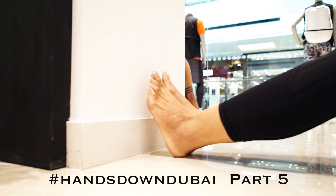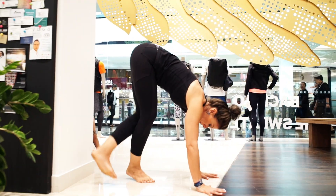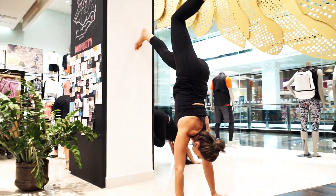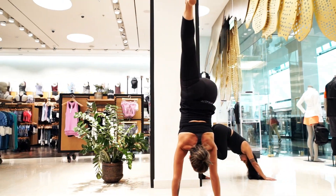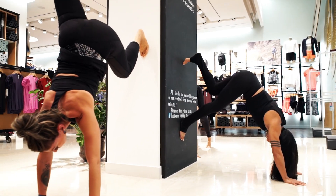Here are three ways to get your hands down in Dubai. For the first one, start by sitting down with legs straight against the wall to measure your body and the hands by your hips. Then keep one hand down, turn around and climb one leg up until you create the L shape by stacking shoulders over wrists.